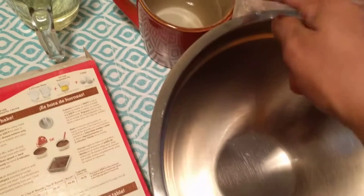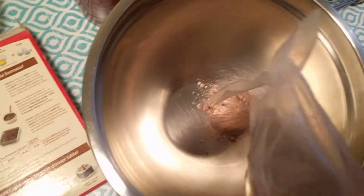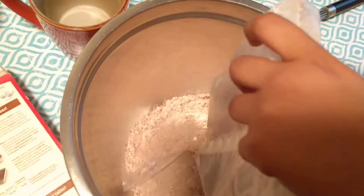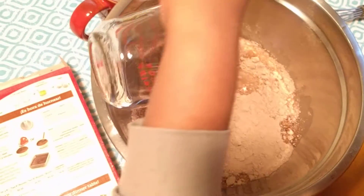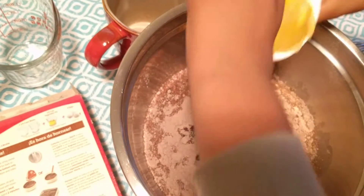Put the egg in here. Put the flour and the cake mix. Next we are adding the water. Next, the oil. Then the eggs.